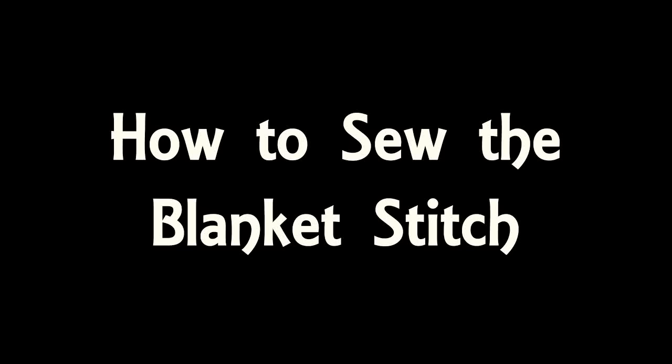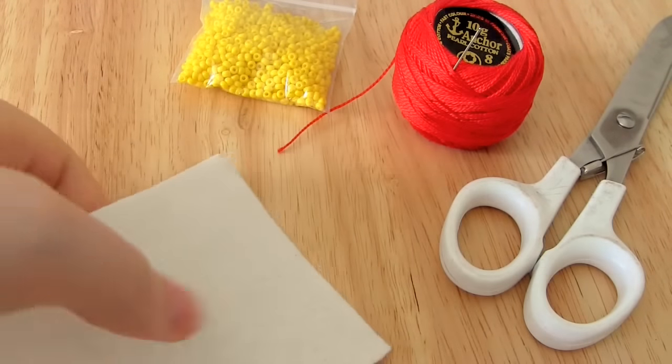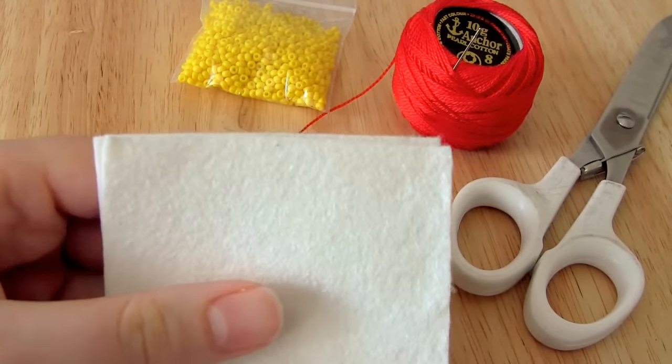Hello and welcome to my blanket stitch tutorial. The blanket stitch is usually used to give a nice finish along a raw fabric edge. Therefore it's usually used on fabrics that don't fray — for instance, felt. And that's what I'm going to be using today.